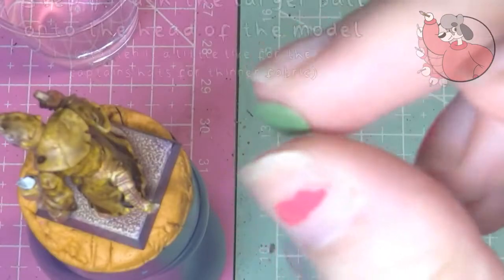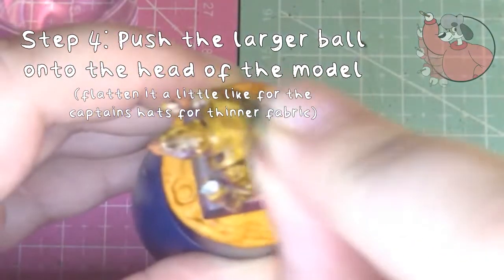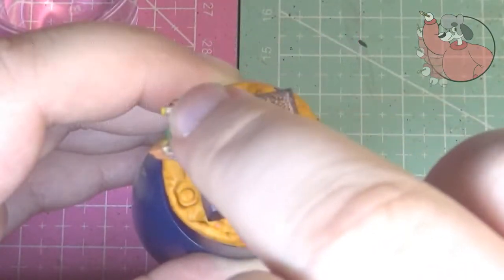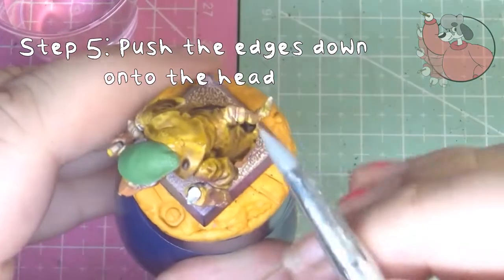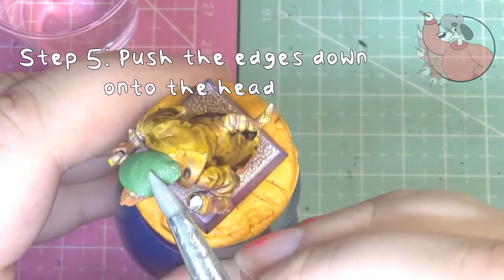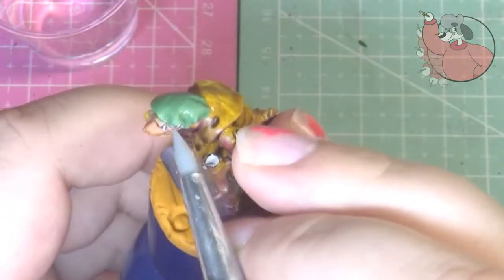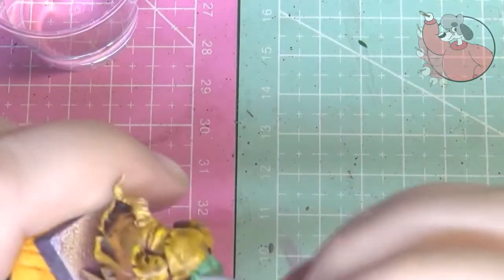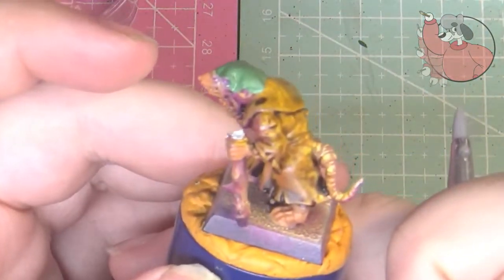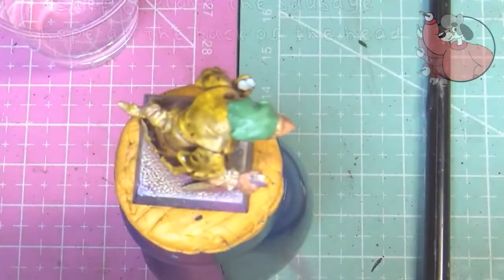Now press the large ball onto the head and make sure you push it down a little at the sides so it gives the illusion of pushed-down fabric. You can use the edge of the pointy tool to make deeper creases for the fabric as well. This part will be your bandana.